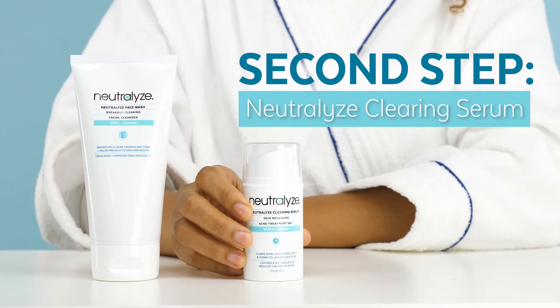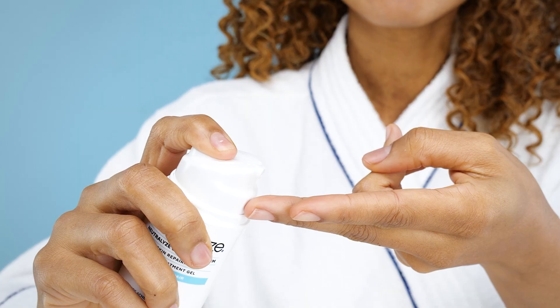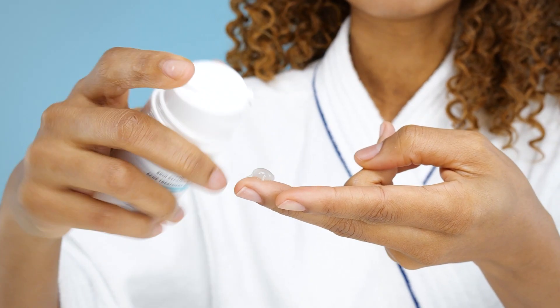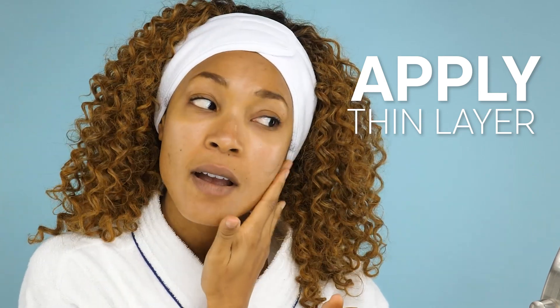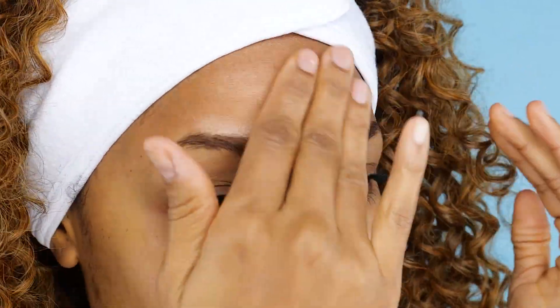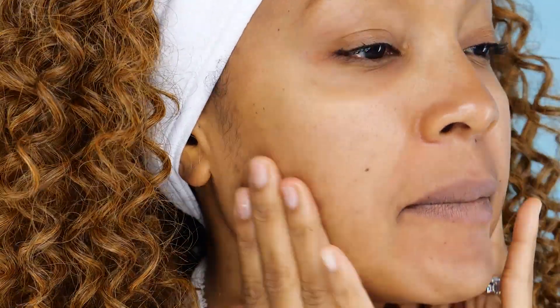The second step is the Neutralize Clearing Serum. Pump the desired amount of product into your hand. Apply a thin layer to the entire affected area and massage into your skin. If you have a specific problem area, such as the forehead, cheeks, or jawline, you can apply the Clearing Serum just in that area.